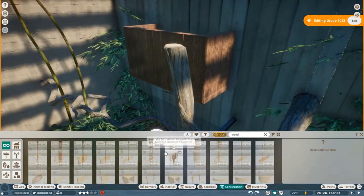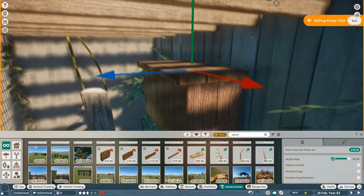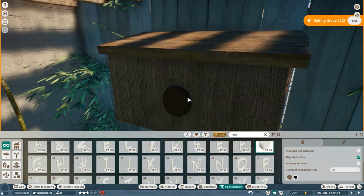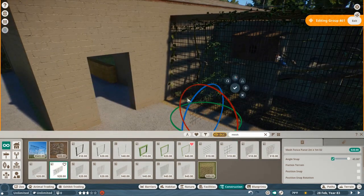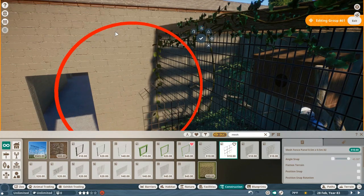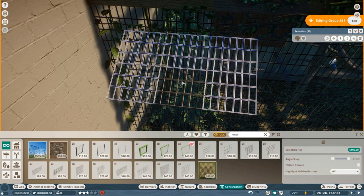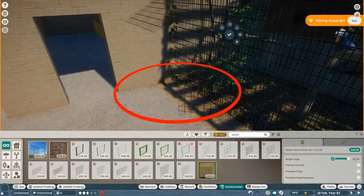Continuing with the hornbill habitat — I was able to play around with my exhibit prop pack, but this was using the old versions of the hitboxes, so it's actually harder to build. Luckily it's not a functional habitat, because the animals wouldn't have been able to move. I'm already a bit scared for when we get functional birds — habitats like this are so tiny I don't see them working to realistic standards.